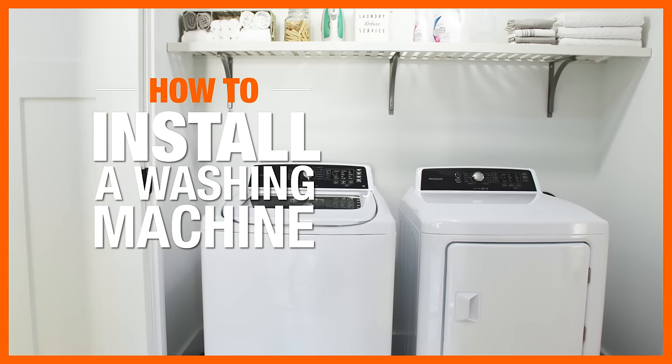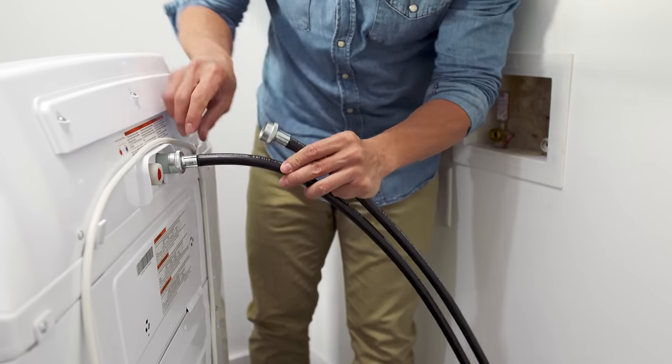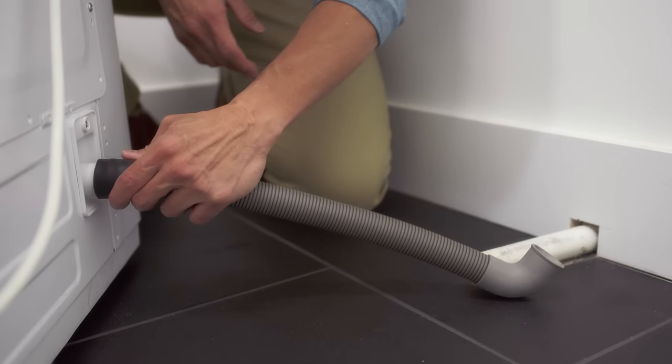If you are replacing an old washing machine with a new one, it takes just a few simple connections to get it up and running. Here's what you'll need.